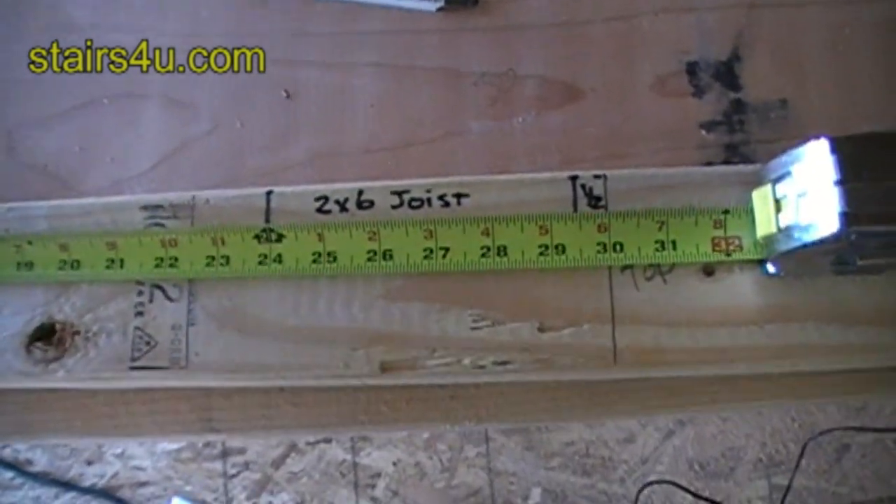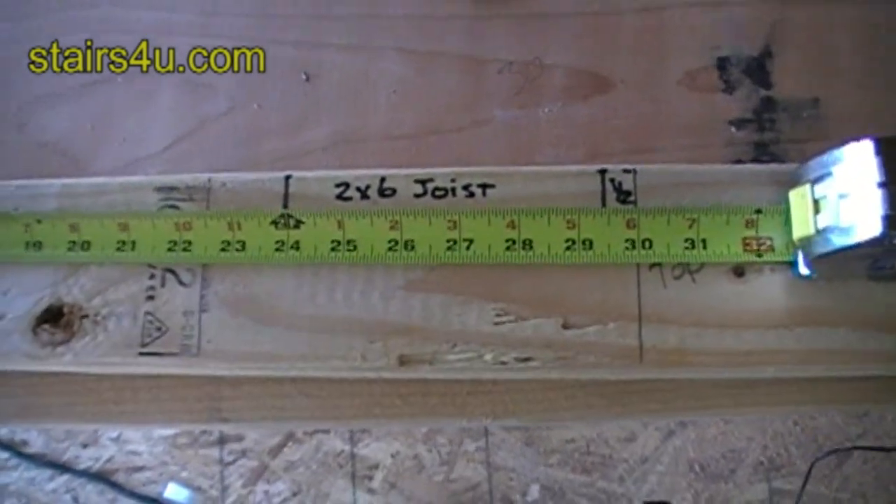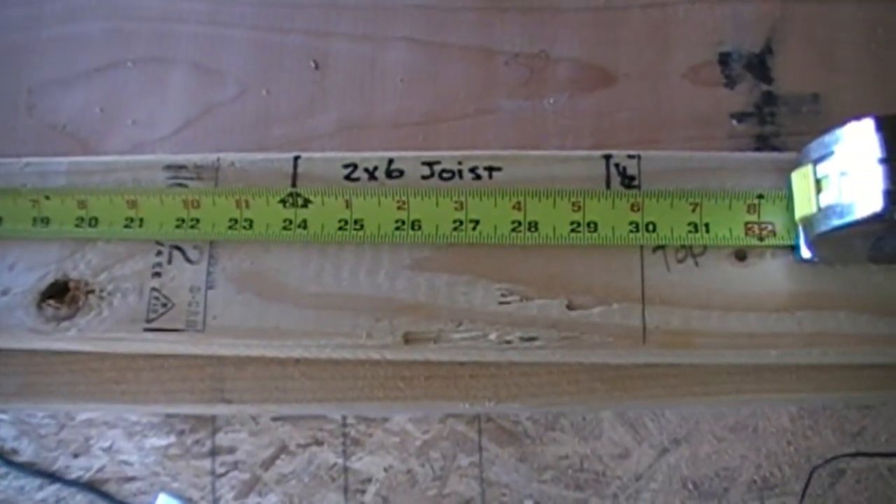That's it for the story pole. Sometimes these story poles can make a big difference in building your stairs, and I like to use them for siding also.